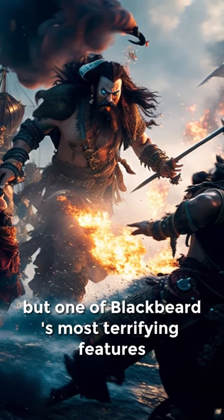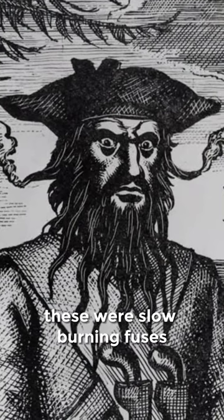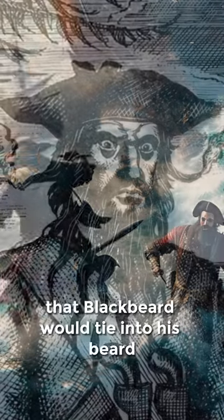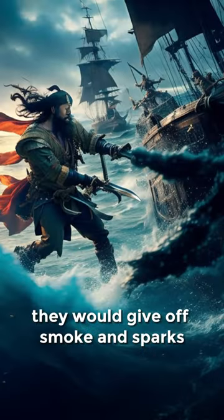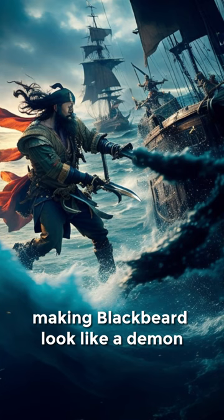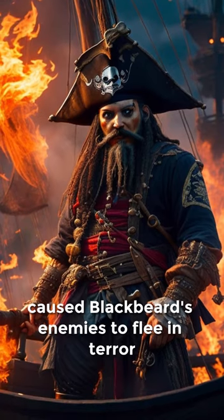But one of Blackbeard's most terrifying features was his beard fuses. These were slow-burning fuses that Blackbeard would tie into his beard before going into battle. When the fuses were lit, they would give off smoke and sparks, making Blackbeard look like a demon. This psychological warfare tactic was incredibly effective, and it often caused Blackbeard's enemies to flee in terror.